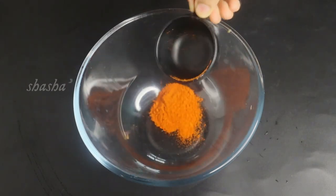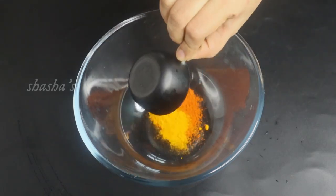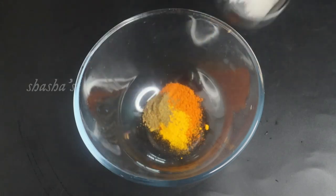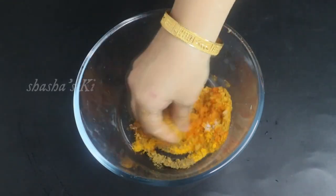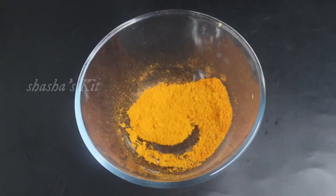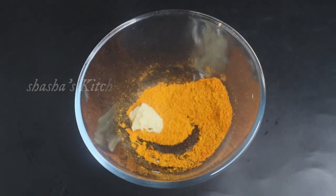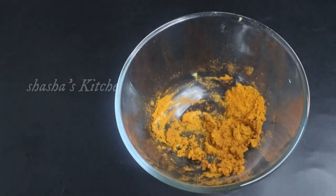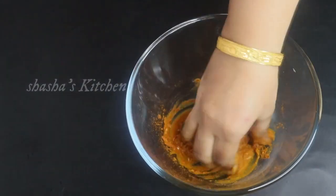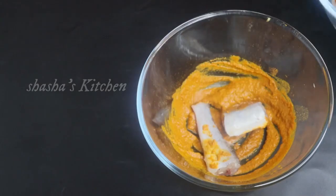We need 1 tablespoon of baking, 2 tablespoons of baking, and 1 teaspoon paste — about 1 to 2 teaspoons. Also add 1 teaspoon of salt.